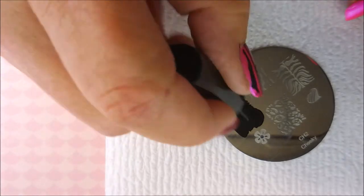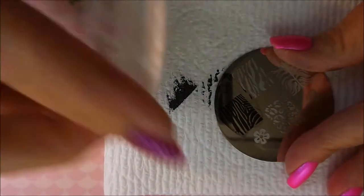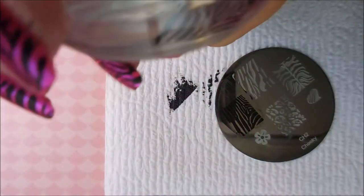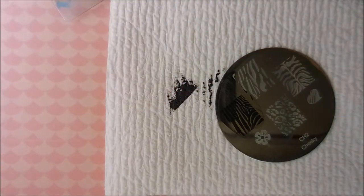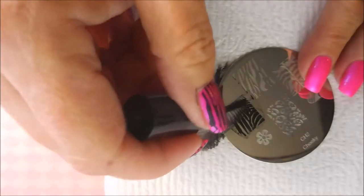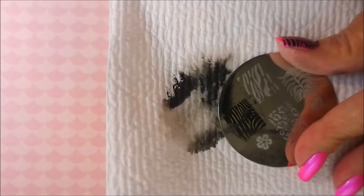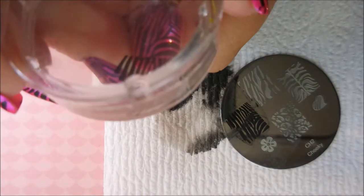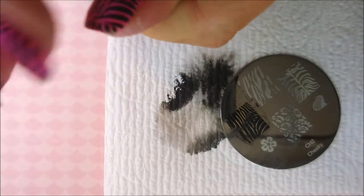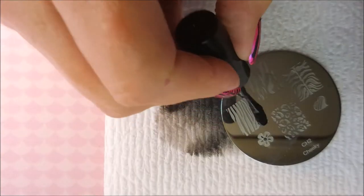It's got the zebra print — the full finger zebra print — that I want to use on my thumb, pointer, middle, and pinky. This image is a little short for my nails so I'm going to have to go in and pull just a little bit more and kind of fill that in. I'm going to try to line it up pretty well, but I kind of missed the mark — but that's okay. It's such a busy pattern, I don't think anyone will know but me and you.